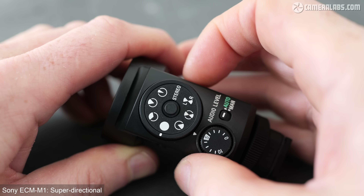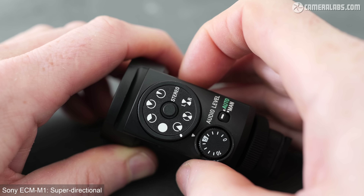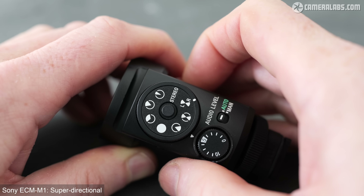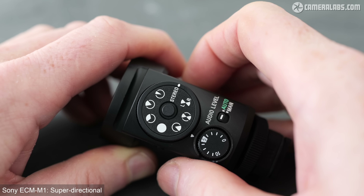What makes the M1 unique compared to the B1M and B10 is its diamond arrangement of four capsules and internal processing allowing not just three recording modes, but eight, adjustable via a lockable dial on the back. These include three front directional modes, omnidirectional, a rear directional mode, a front-and-rear interview mode, a two-channel version of that for separate level adjustment, and — a novelty in a world of mono shotguns — a stereo mode.